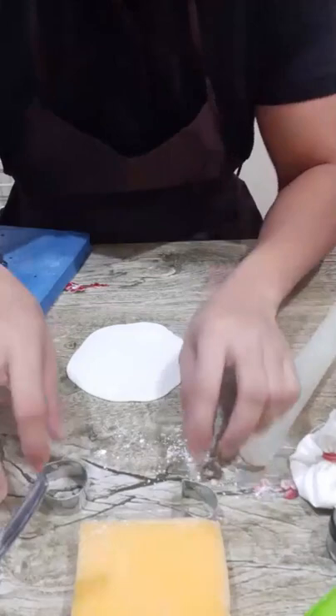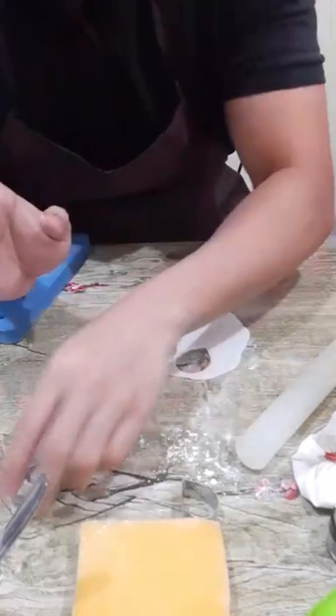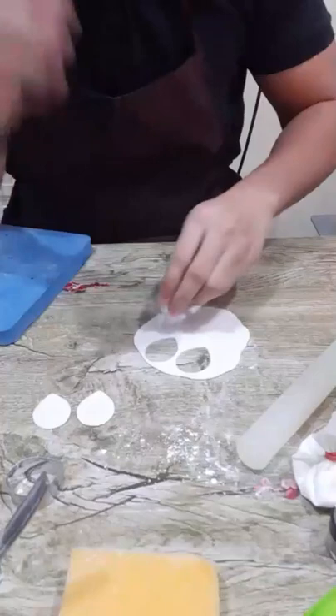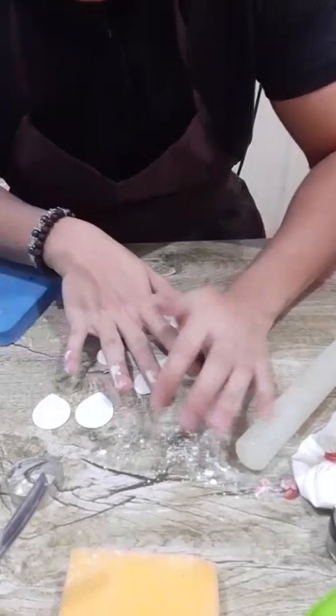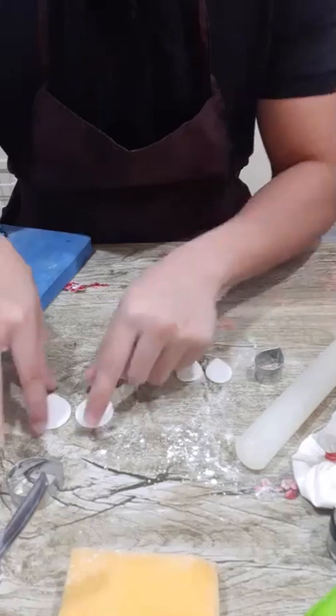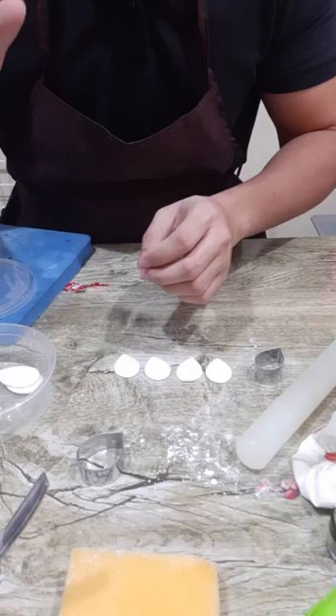You'll see it's a bit thick because we will manipulate the shape. Using cutter number three, you need to cut two pieces. Using cutter number two, you need to cut four pieces. This is how you make phalaenopsis orchids without the orchid cutter — so just in case you don't have an orchid cutter, I'll show you my technique on how you can manipulate the shape. Now we have four pieces of cutter number two and two pieces of cutter number three.